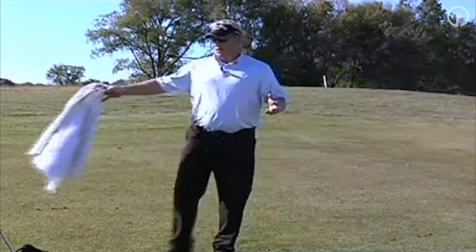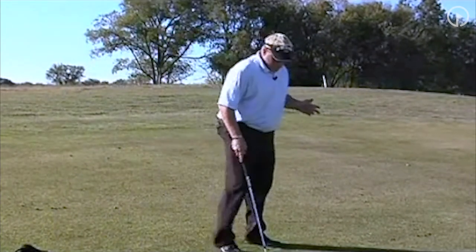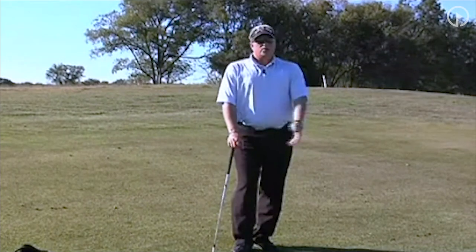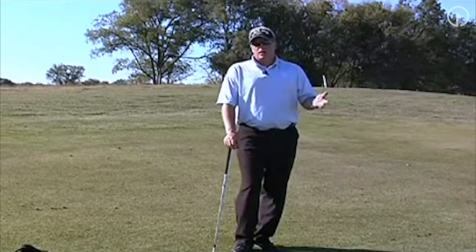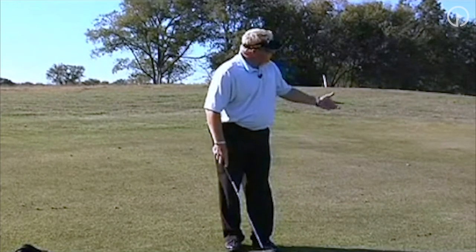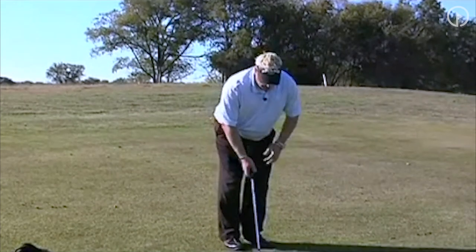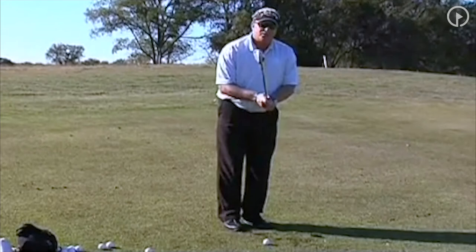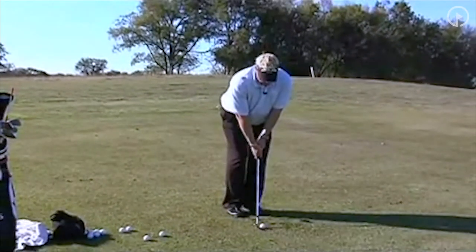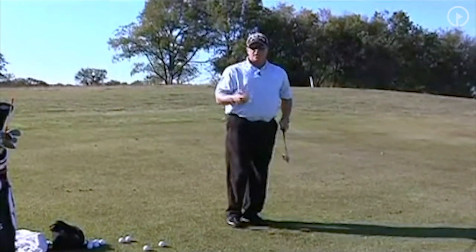The reason this is important is that there is a difference between how far back you go, your width of stance, and where the ball position is. If I'm going to try to hit this 10 yards, my stance is going to be very narrow. I've choked down very similar to a chip shot. The only difference is I might use a little bit more wrist hinge to get the ball to actually go 10 yards.